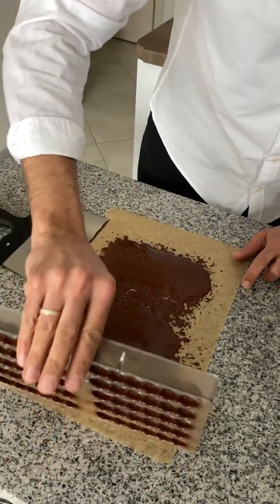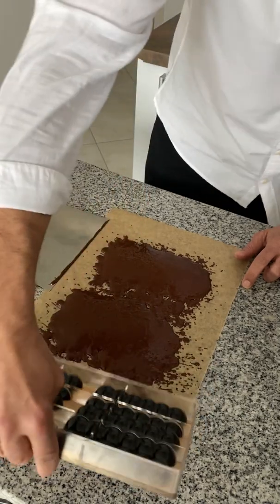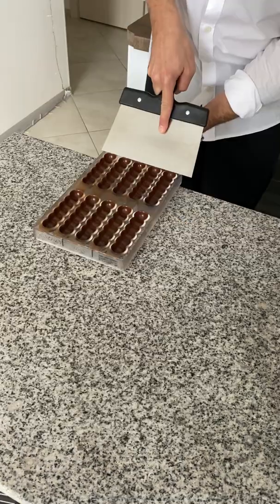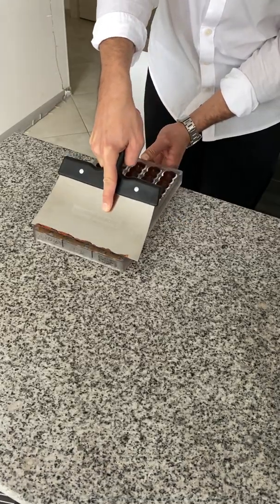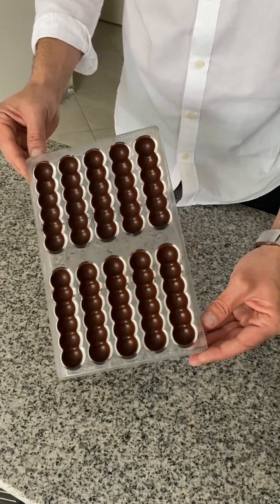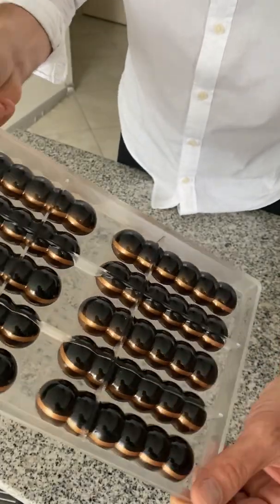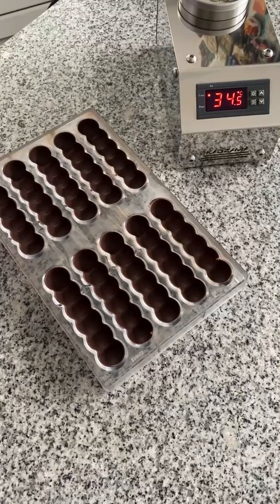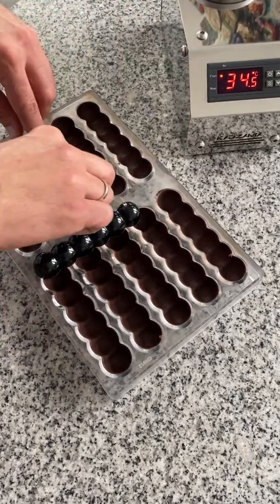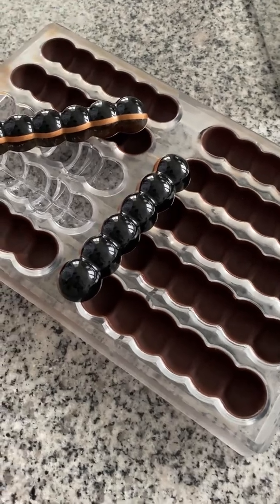Oops! I'm sorry guys — it happens to me as well. Final touch. Perfect! One hour after — wow, do you see? Love it! Absolutely love the shine!